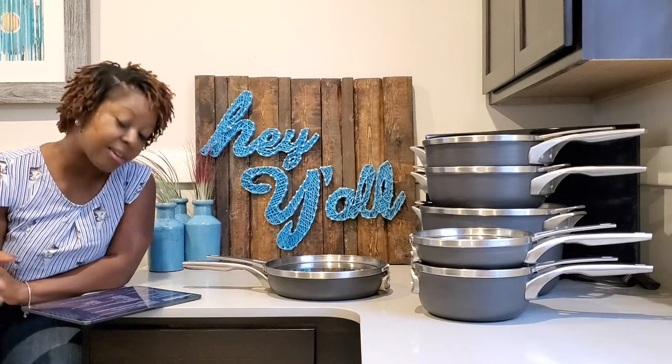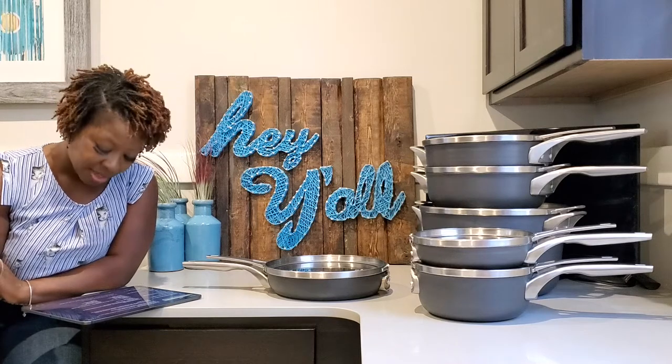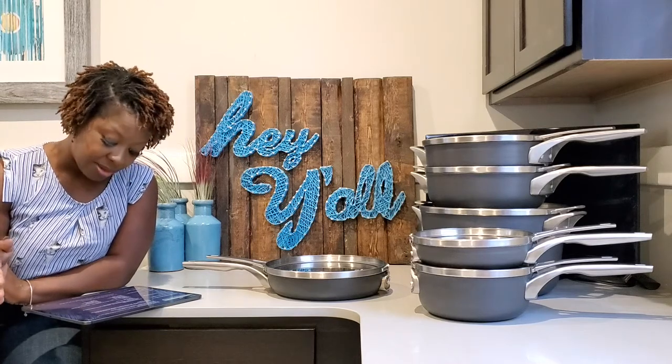As we come down to the price point, the Premier set for the 8-10 inch frypan combo was $79.99, and the Select version was $64.99 — so you can see a little bit of a price difference there. However, I will note that when I went on Calphalon's website, they are showing that you can get 20% off your entire order right now. I'm not sure how long this is going to last, but maybe I'll go back and put that in the description, because that's a big deal.